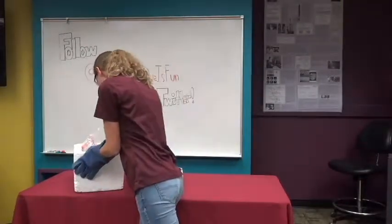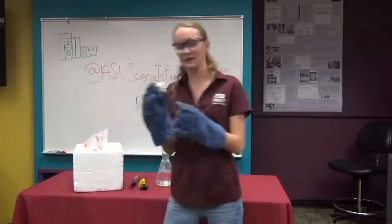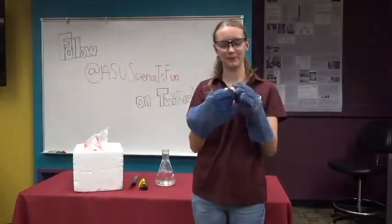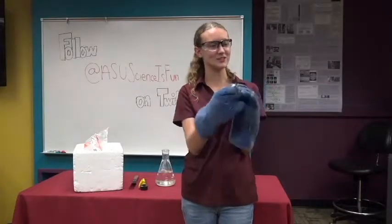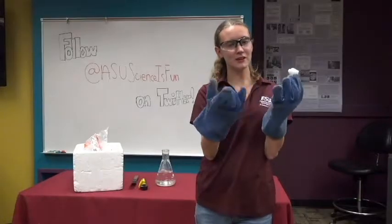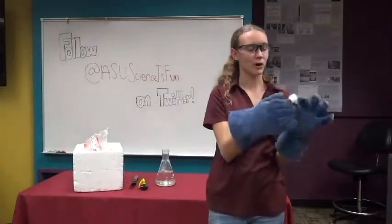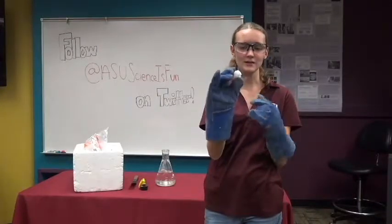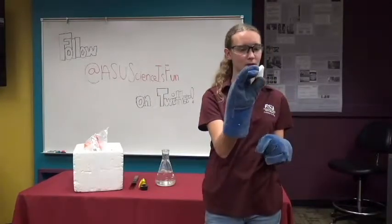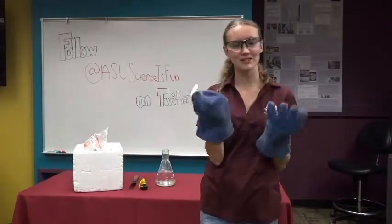So I have this right here. Do you guys know what this is? It's called dry ice. Do you guys know why it's called dry ice? So if you look at it, when you have regular ice and you put it on the table, you get a liquid that comes off as water. But if you have dry ice, you see how there's no liquid coming off of it? So it doesn't get wet, and it goes straight to a gas, and this is what we call sublimation.